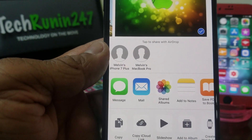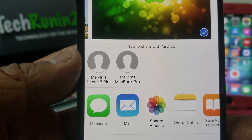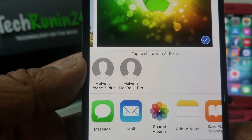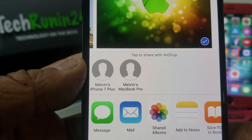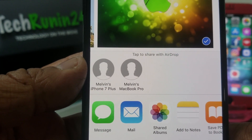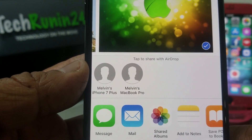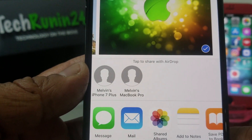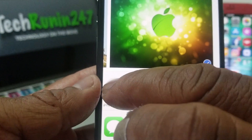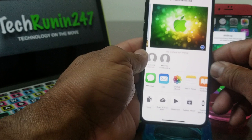If you look closely, the Apple devices within AirDrop range are the iPhone 7 Plus — Melvin's iPhone 7 Plus — and Melvin's MacBook Pro. We want to AirDrop to the iPhone 7 Plus, so tap on that icon right there. As you can see, it says Waiting.